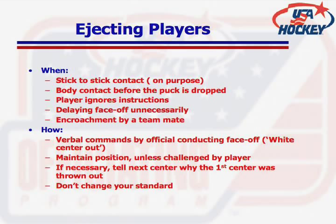At times you may need to eject a center. This is done when there is stick-to-stick contact with no purpose, body contact, players ignoring instructions, or a player or players encroaching on the face-off — all before the puck is dropped. As the referee conducting the face-off, it is your responsibility to watch for and manage these situations each and every time.